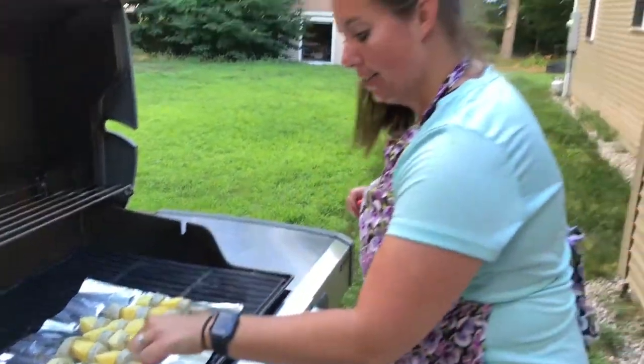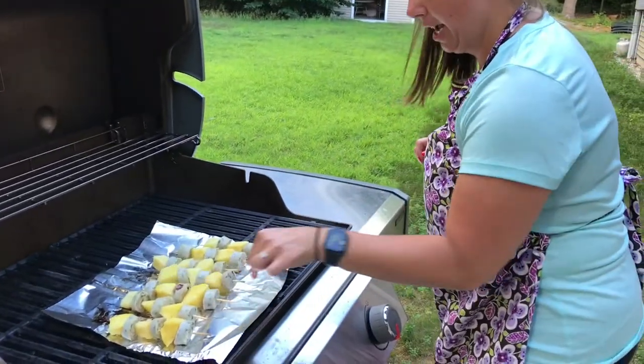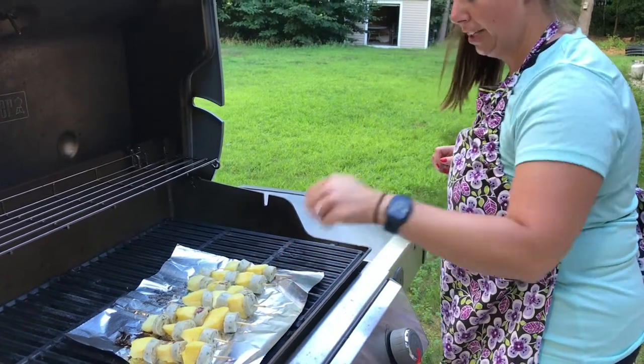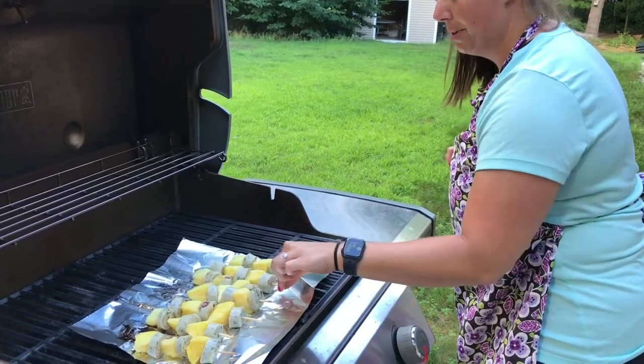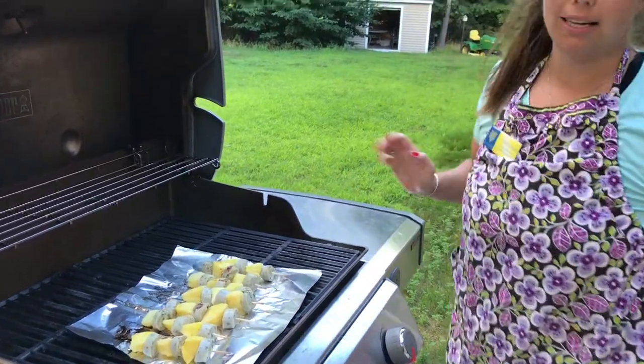Yep, definitely needs some type of tongs. But it's okay, we're doing good. Smells good! I think I should get a dollar for every time I say that. They're not done yet. I'm not doing 103 more push-ups.